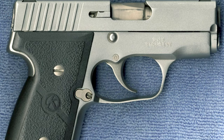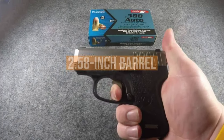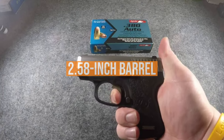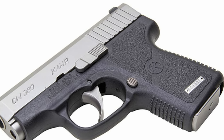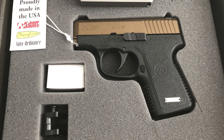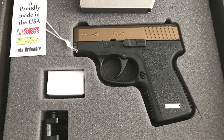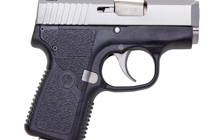If you ask me, I wouldn't even replace the trigger. The overall accuracy around the 10-yard range is decent for a 2.5-inch barrel. The textured grip, slide-lock mechanism, and smooth DAO trigger work perfectly together to skyrocket this small 380 on the handgun market. If you feel that the 380 ACP caliber isn't enough, there's also a 9mm model available.